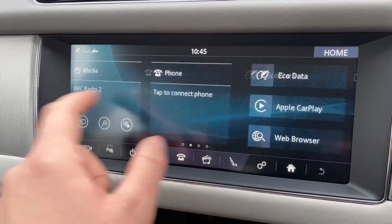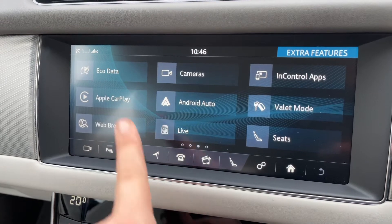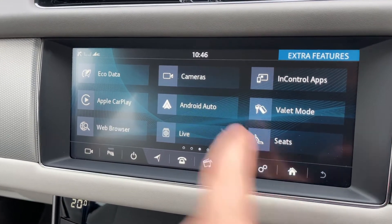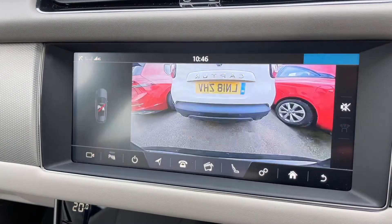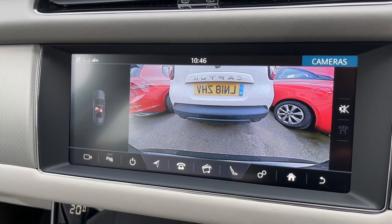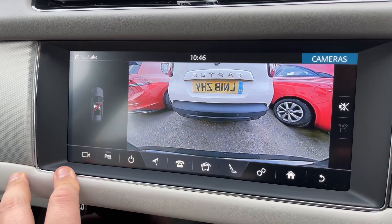This is the main home screen and you can swipe through various things up here. So for example you've got Android Auto and Apple CarPlay. The cameras button will open up the reverse camera for the car — putting your car in reverse will also do the same thing should you wish to do it that way.